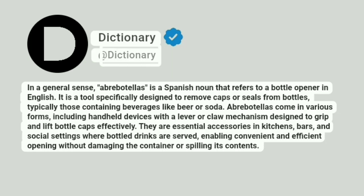Dictionary. In a general sense, a brevitaeus is a Spanish noun that refers to a bottle opener in English. It is a tool specifically designed to remove caps or seals from bottles, typically those containing beverages like beer or soda.